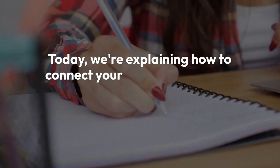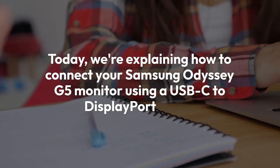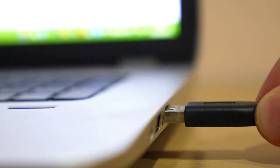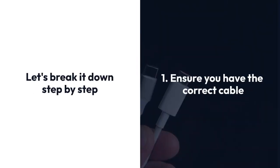Today we're explaining how to connect your Samsung Odyssey G5 monitor using a USB-C to DisplayPort cable. This might seem tricky because the G5 uses DisplayPort, but your computer might only offer USB-C. Let's break it down step by step.